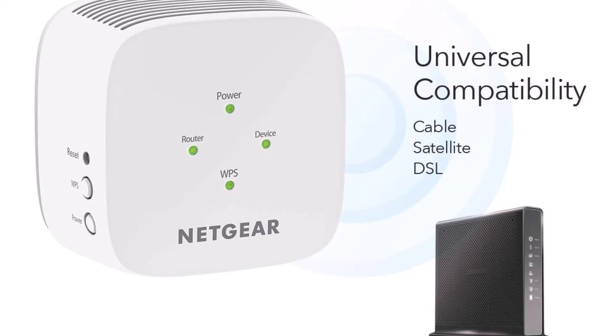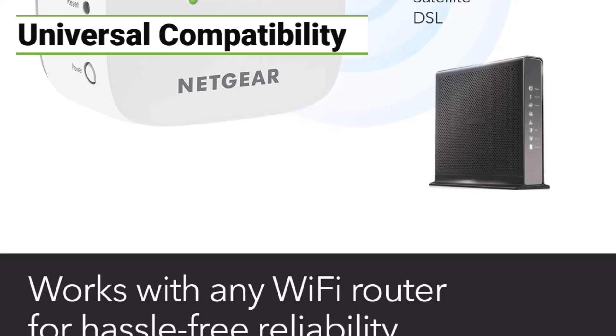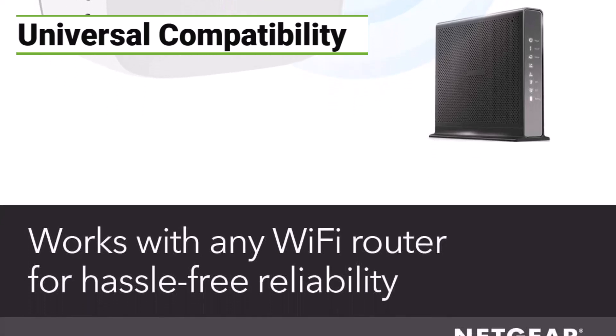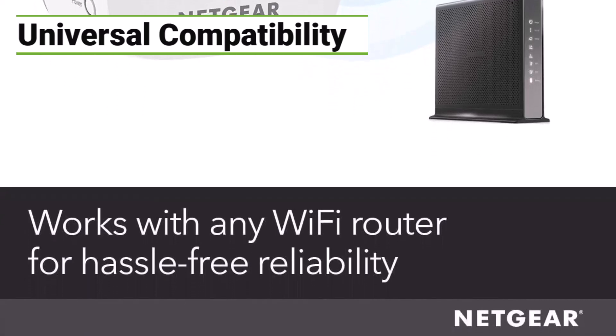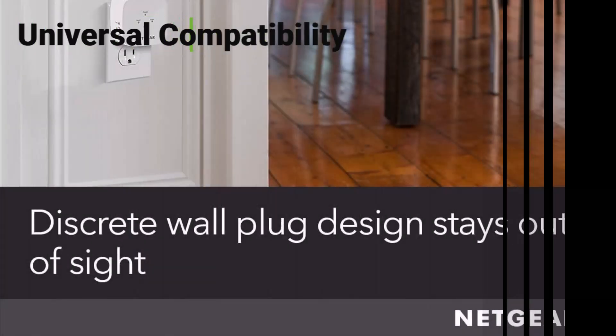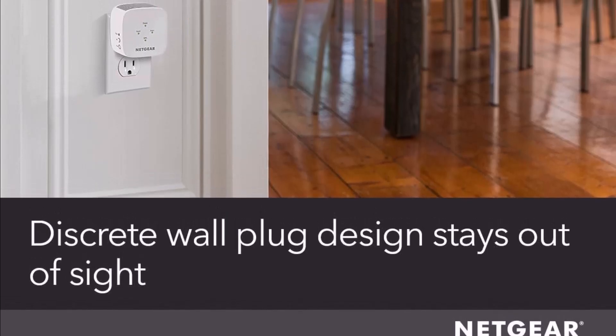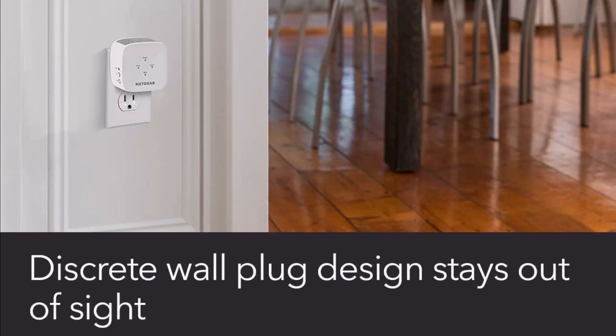One of the standout features of this Wi-Fi extender is its universal compatibility. Whether you have a Starlink router or any other wireless router, gateway, or cable modem with Wi-Fi, the EX5000 will work flawlessly. It supports both WEP and WPA/WPA2 wireless security protocols, giving you peace of mind knowing your network is safe and secure.